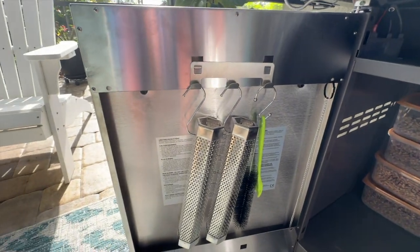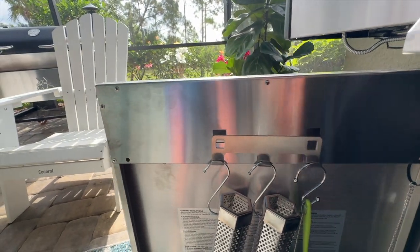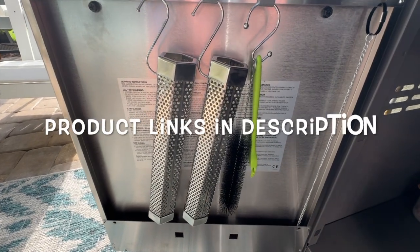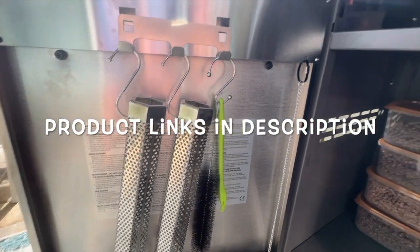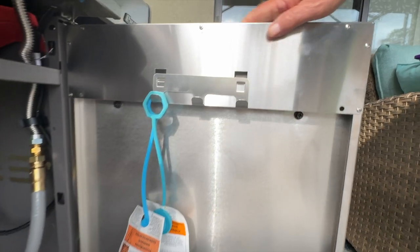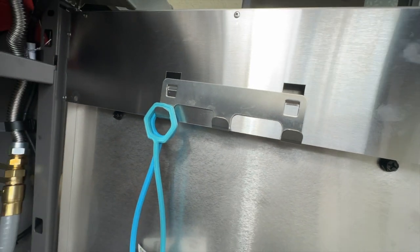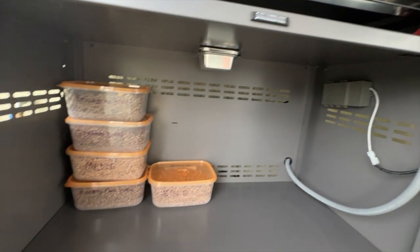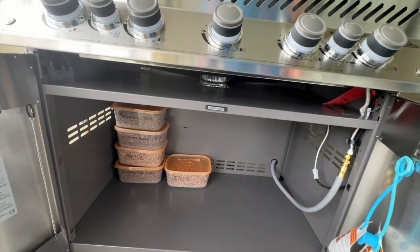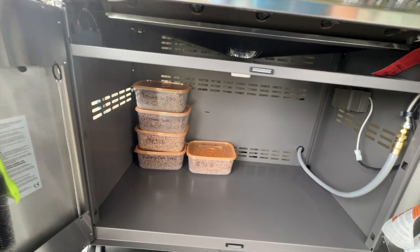Over here you can see there are hooks to hang three different items — I've got my smoke tubes right there, along with the brush and stuff to clean the smoke tubes out. Over here on the other door, you have the same thing — three hooks where you can hang things. A lot of storage under here. I do have some ideas and I'm going to try to do a mod on this grill. I'll do a video on that to show you what I've done — I think you'll really like it.